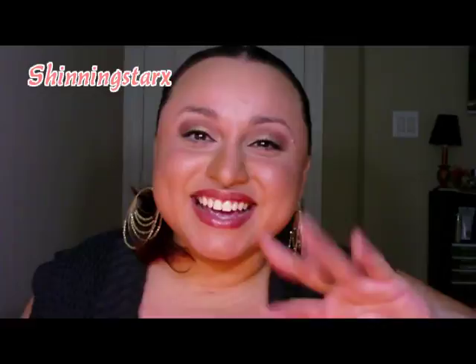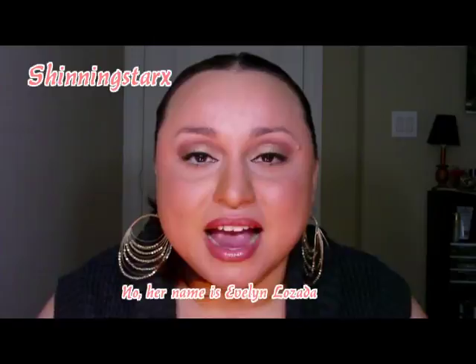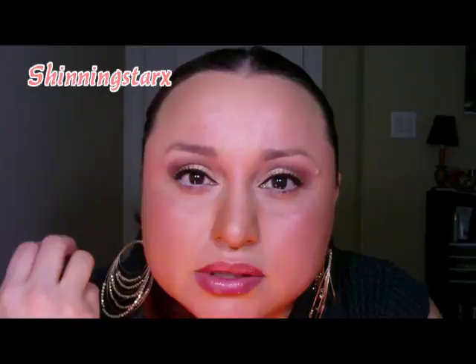Today I'm filming this look - I'm recreating a look that I saw on Basketball Wives. Her name is Evelyn Lazaro and I really like the way that she does her makeup. This was from the first season where she always used to wear a golden lid and then in the crease it was a pinkish color.